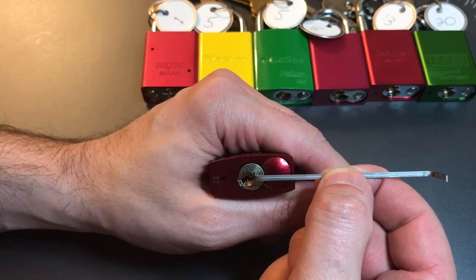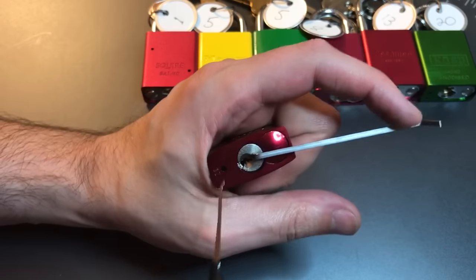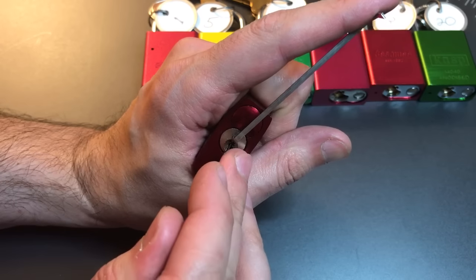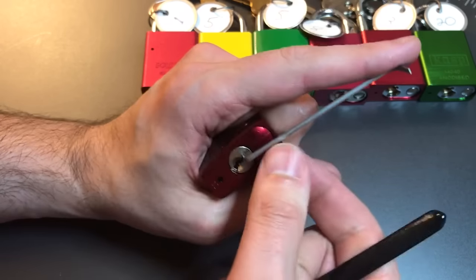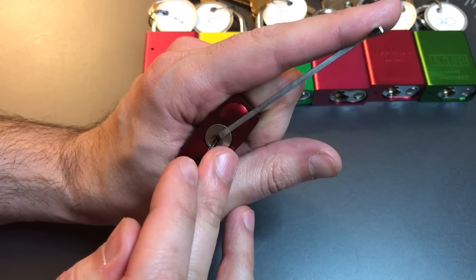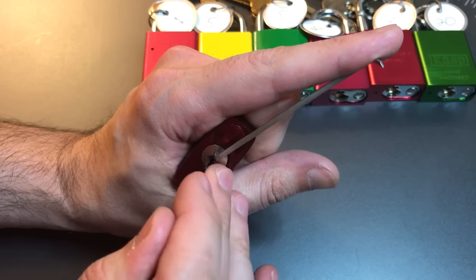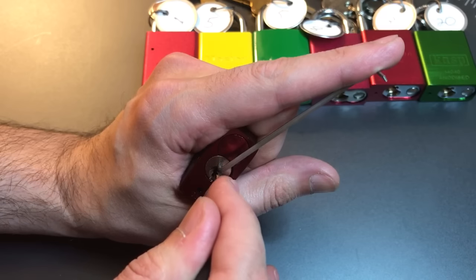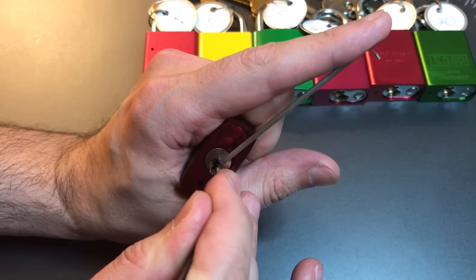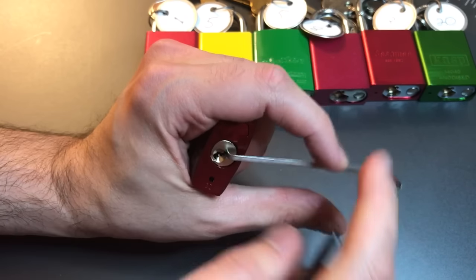I'm going to put a tiny Sparrows wiper insert in the top of the keyway there for our tension and use this Sparrows standard hook in 25,000. I think that wiper hook is touching our front pin — it wasn't moving. Click out a 1, click out a 2, click out a 3, click out a 4, click out a 5 — just went into a false set — counter rotation on 6, and that opened this lock up.